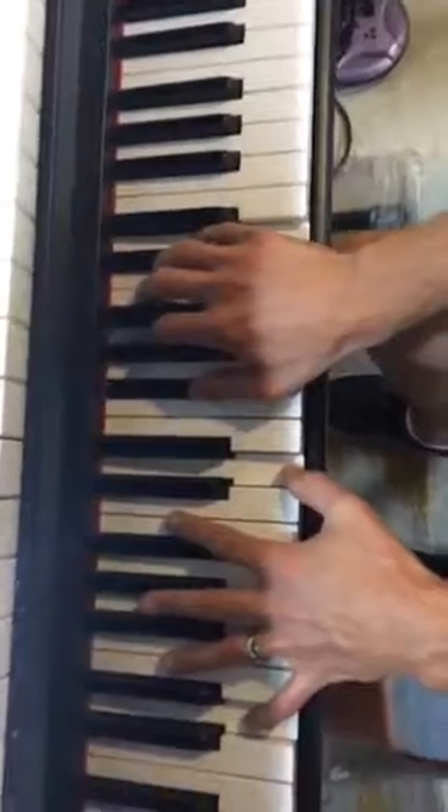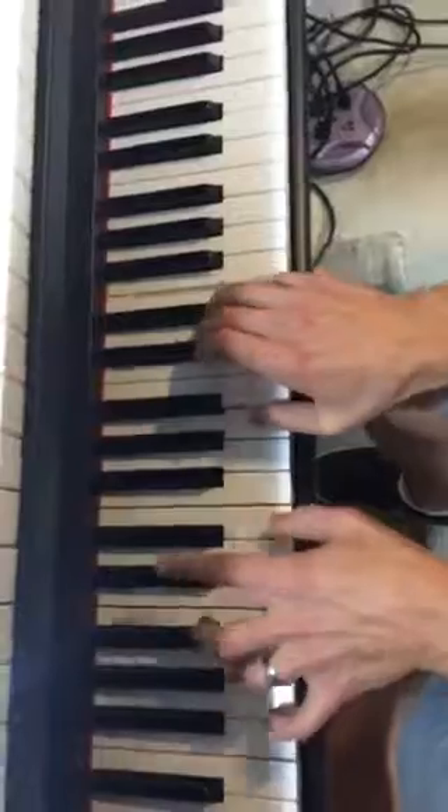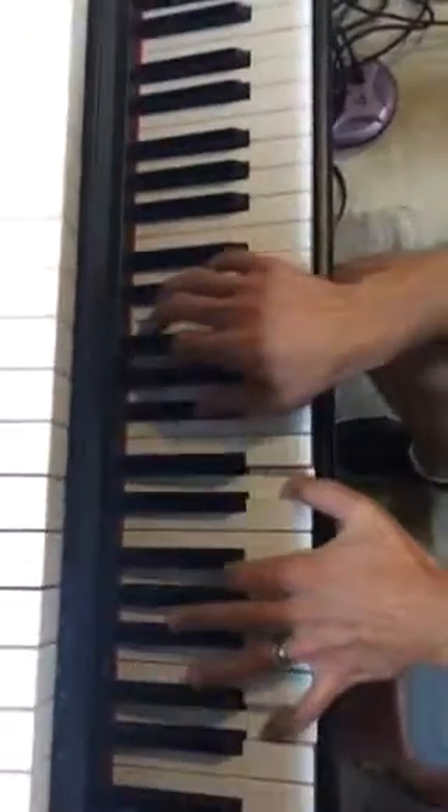On that beat. That's it. That's it. Let's go.